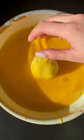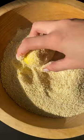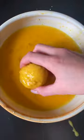Roll your balls in your egg mixture, dredge in breadcrumbs, then repeat one more time for an extra crispy exterior.